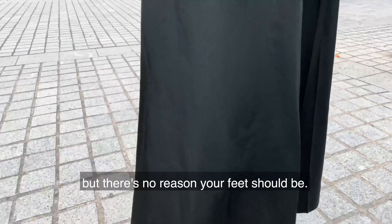We prefer our decks undressed, but there's no reason your feet should be, which is why we introduced the Undressed Deck Socks.